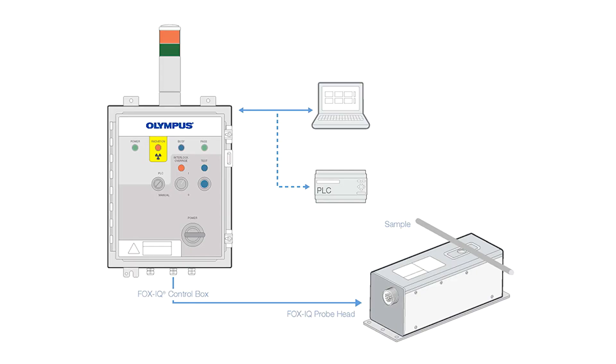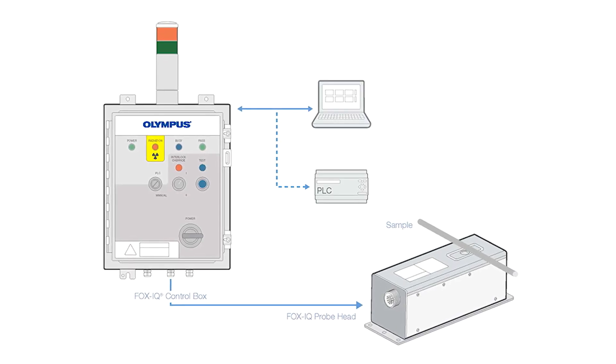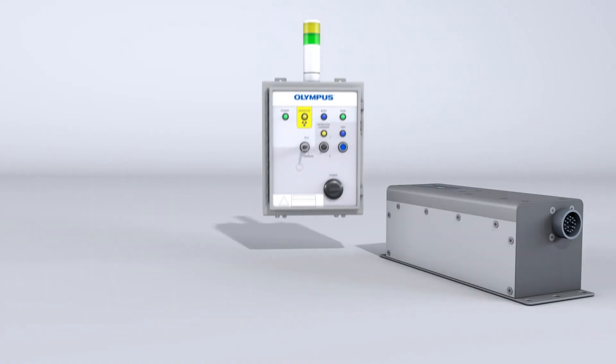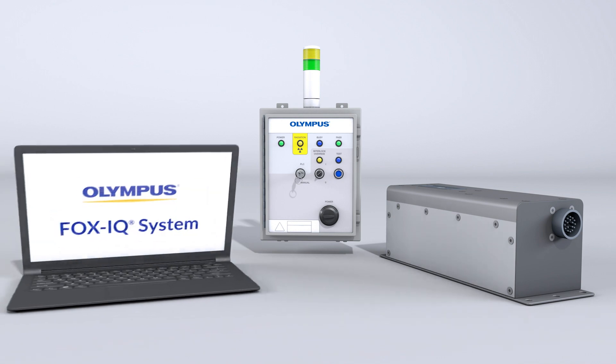Here's how it works. The system has three essential components: the probe head, the control box, and a PC.